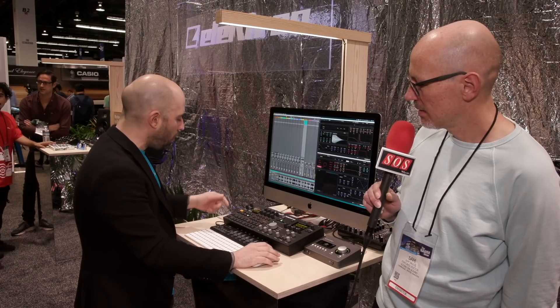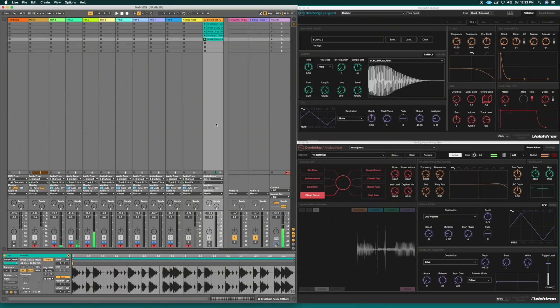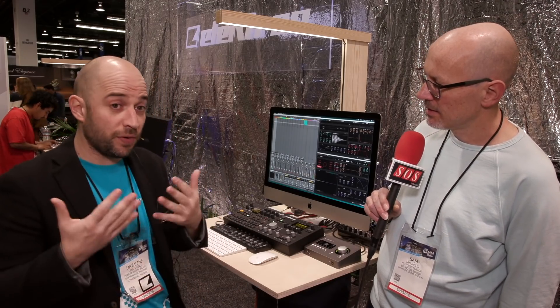I can stream all the individual tracks into Ableton — you can see all of the tracks streaming on different channels. This is really powerful for production; everything separately, we offer that. And because the units run inside Ableton, you can add awesome effects, like I've done here. So you can do all this stuff because the Elektron machines can be part of your DAW if you want, with Overbridge.